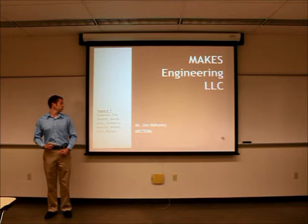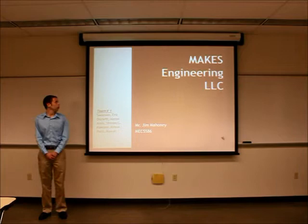Hello, thank you for watching. I am Steven Amos and the other team members are Eric, Aaron, Ken, and Mayuri, and we are Makes Engineering LLC.